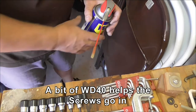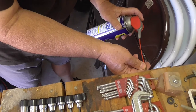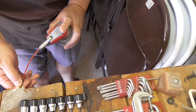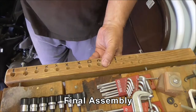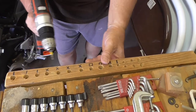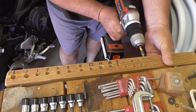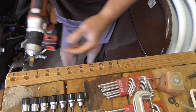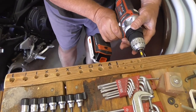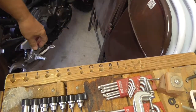Now the cement truck has passed by. I'm going to squirt a bit of WD-40 into these holes — that will help the screw go in. Here we go. And we're done. Now all I've got to do is load it up and we'll be finished.